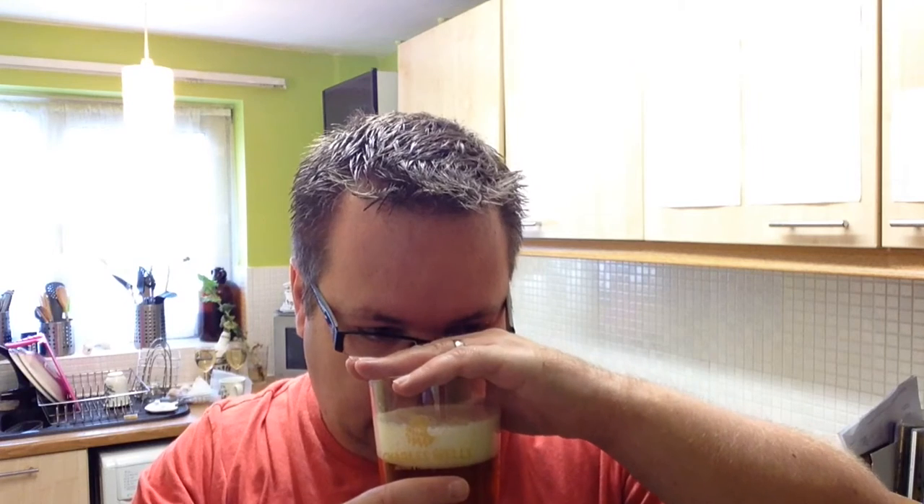Let's go for a sniff and see what she's like. Oh yeah, you get the sweetness of the honey. Maybe a little bit woody, a little bit herbal, a bit of floral. That could be down to the hops though. Could be Goldings and Fuggles. Anyway, nothing like me gibbering on.